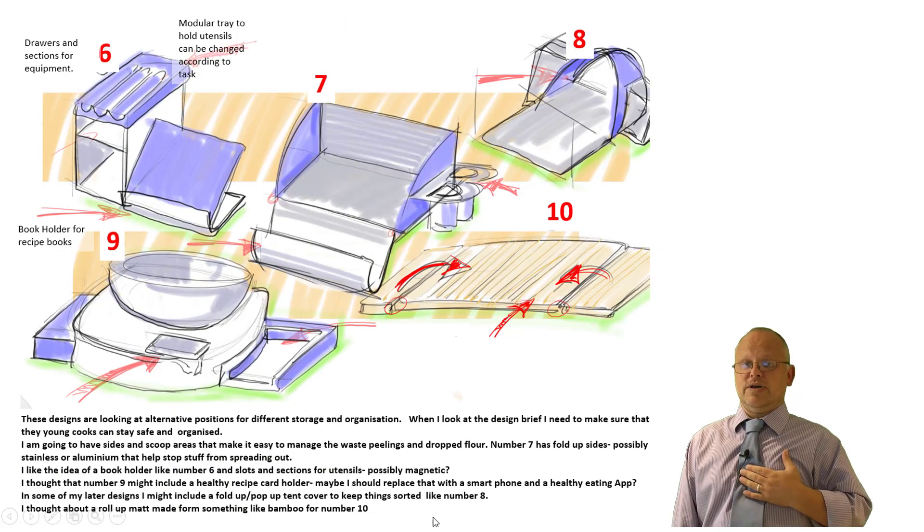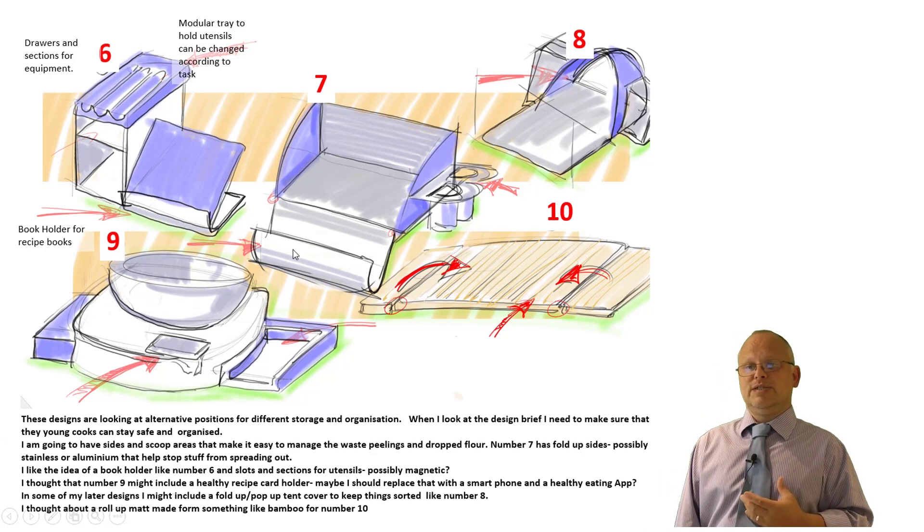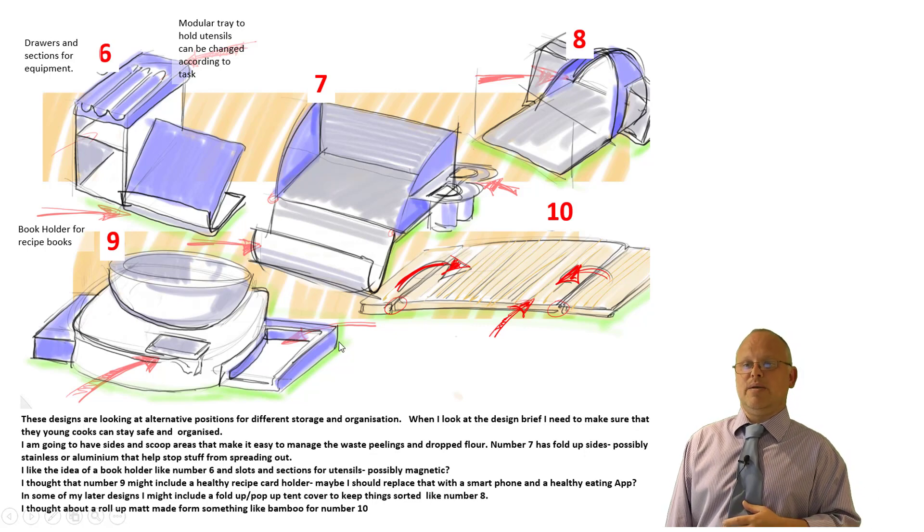On subsequent design sheets, I'm thinking about maybe some areas at the front where waste peelings and things could be put. I've thought about cookbook stands and utensil holders. The more I think about this, the more I like the idea of there being somewhere to keep things contained, but also a way of removing waste peelings and flour — like a scoop of some sort. I think that's probably going to be in there somewhere.